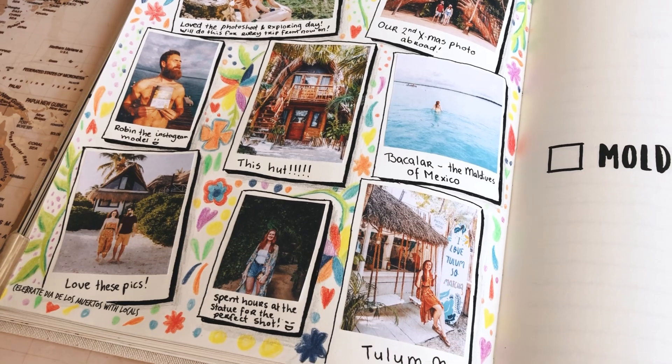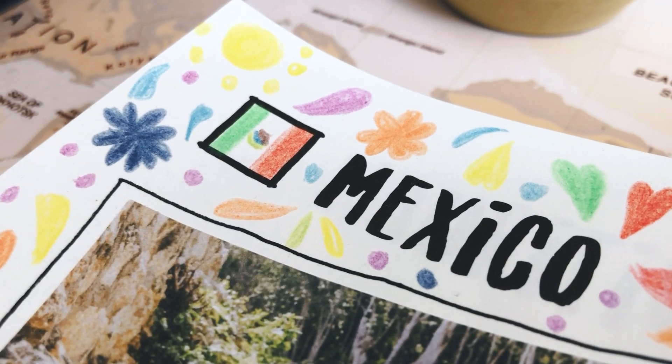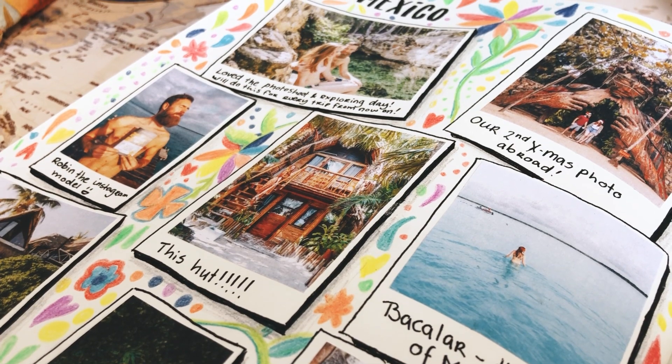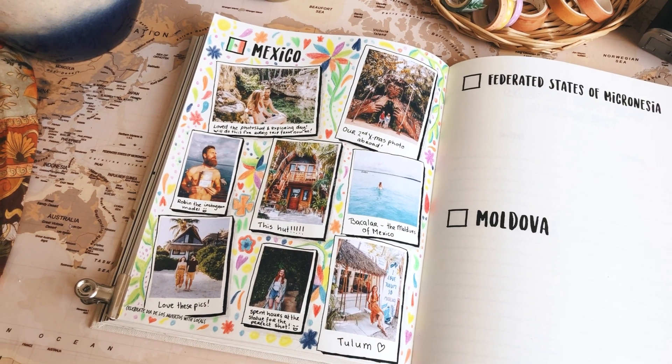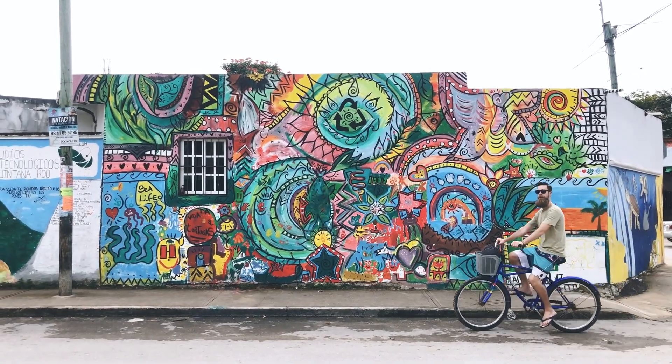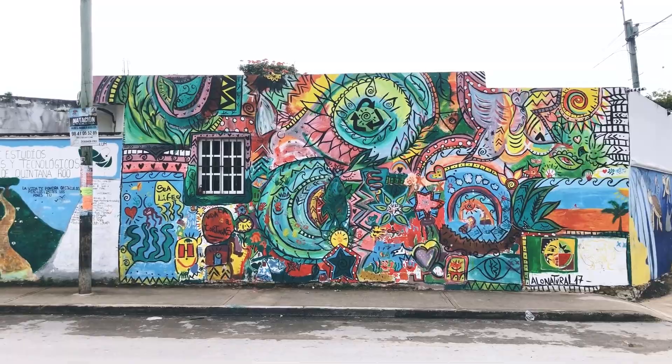I hope you enjoyed this little video exploring Mexico with us. If you recreate this page, make sure you share it with me on Instagram — you can find my account in the description below. If you enjoy these videos, like, subscribe, and leave a comment. I'll see you in the next one, bye!